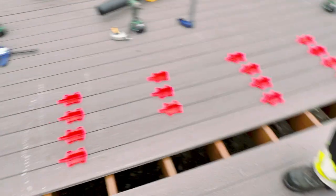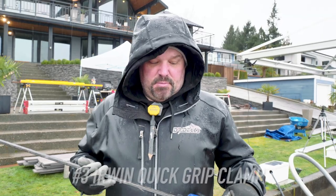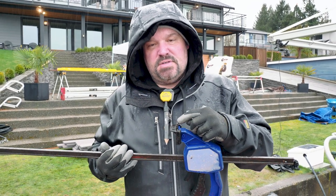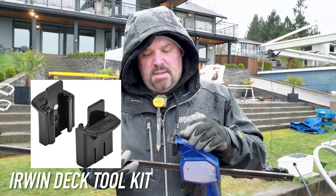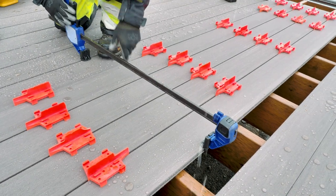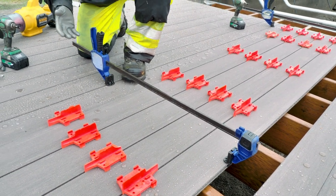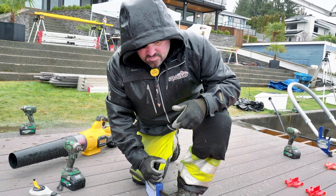We are laying a 20-foot wide deck and we have enough spacers to do four deck boards at the same time, keeping our deck nice and straight. To keep all those spacers tight, we use an Irwin Quick-Grip clamp. On top of that, we're using an Irwin deck kit — it comes with two little clips that go over the top of your clamp and allow you to use them as a compression tool or a spacing tool. You cinch on them to make your deck tight, or flip the clamp around to use them as a spreader.